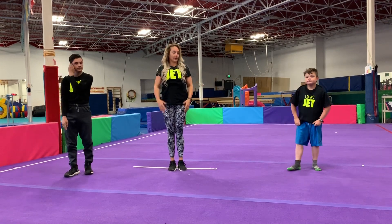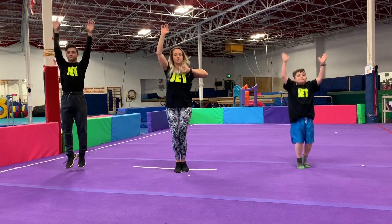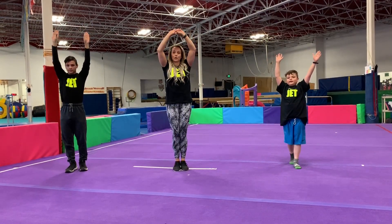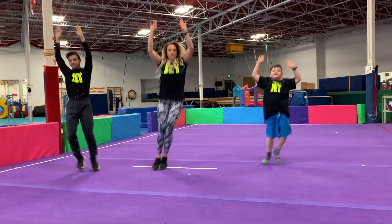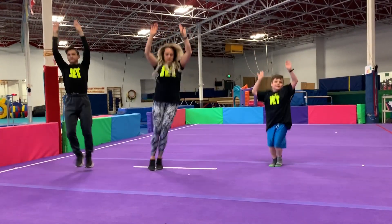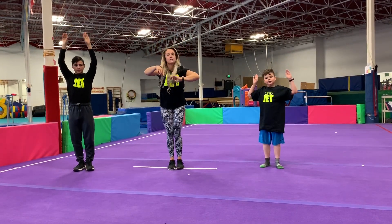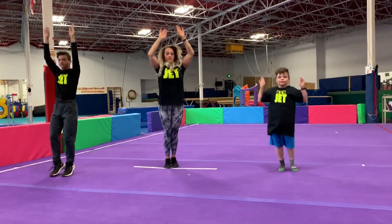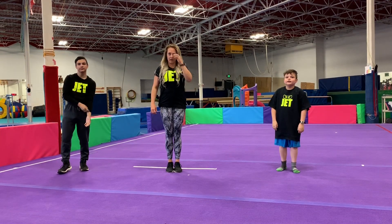Now we're going to move on to jumping. Arms up by your ears and we're going to jump up and down. Freeze. This time we're going side to side. Go. Freeze. And last one is forward and backwards. Let's go. Freeze. Great job — hopefully you're a little warm and out of breath.